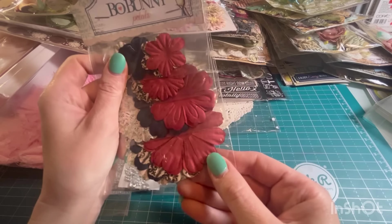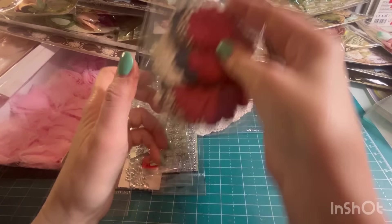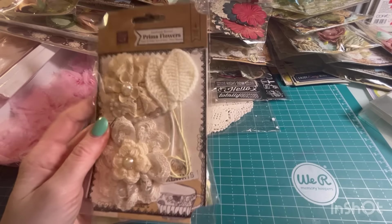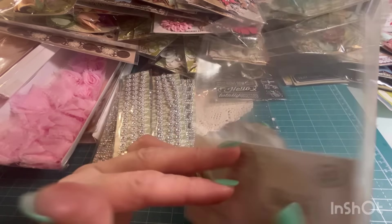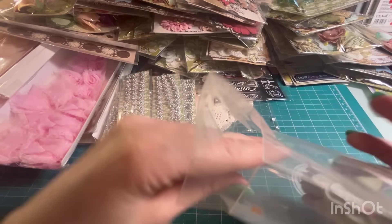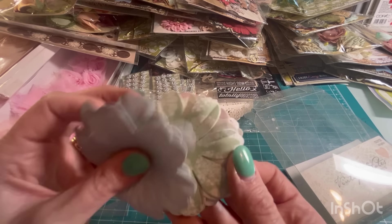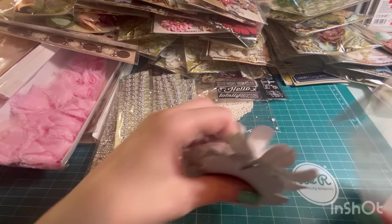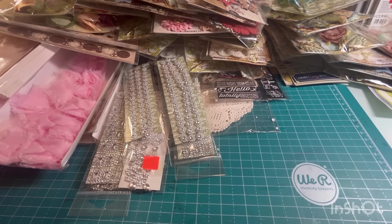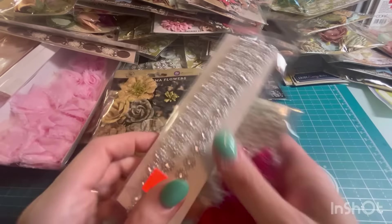Bow Bunny petals. These are nice because there are three different sizes — you can layer them and alternate and put a button in the middle or something. Some flowers and butterflies. And then this looks like it's already been opened — it's from the UK. How pretty. I might have to keep this one, it's open. I really do like this set and there's a lot of it, so that's good. And this one too, and some more trim. My table's getting full.